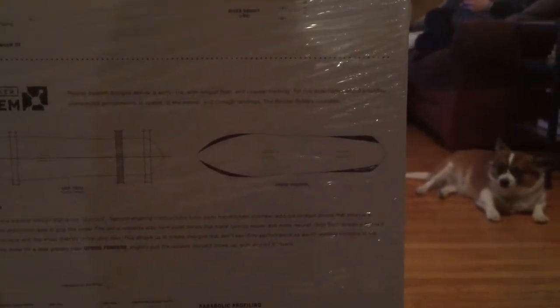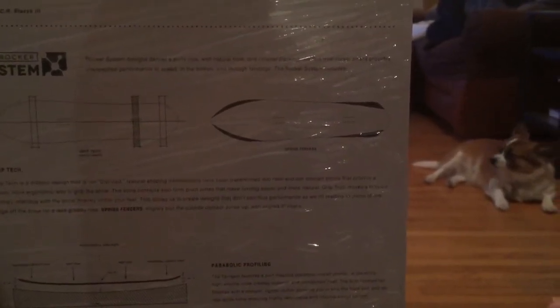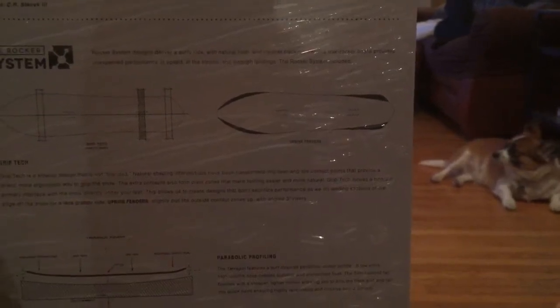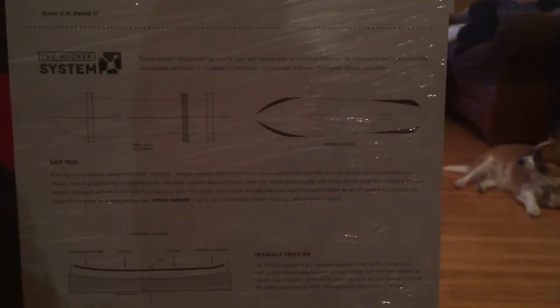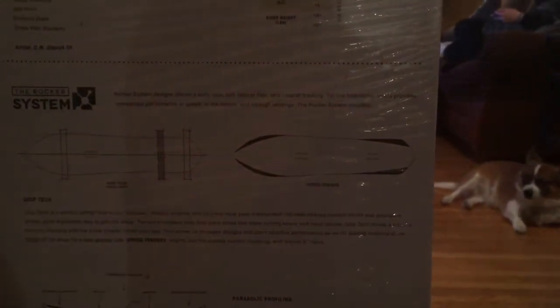Rider weight is 118 pounds to 200 pounds. The uprise fenders slightly pull the outside contact zones up with angled three-degree risers.